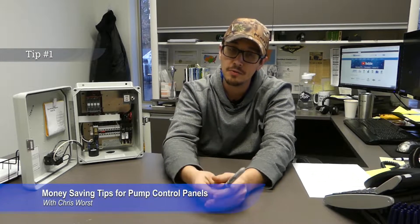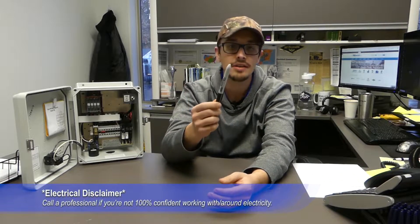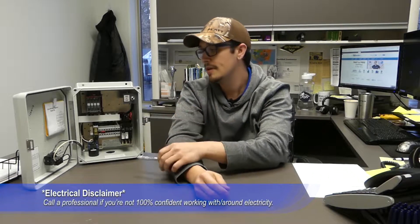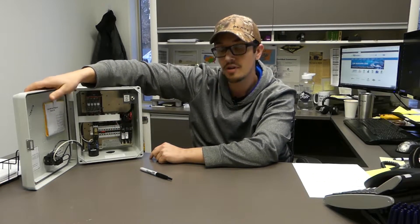Alright, tip number one involves a felt tip marker. If you've watched our videos previously some of these tips might have been repeated in other videos, but since they're scattered out and not everybody watches every video we figured we'd consolidate them. So back again to the felt tip pen — it's very handy to use a marker to write down useful and relevant information either inside of your control box or on the front of the control box.